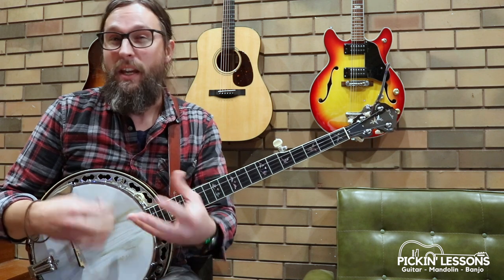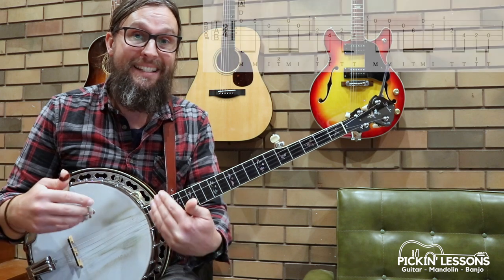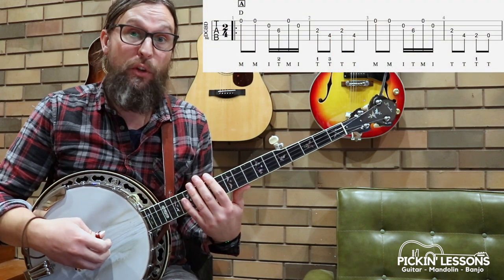The tempo is quite fast and the right hand combination of fingers can be a bit challenging as well. Technique in terms of right hand and then the tempo actually makes this quite difficult to play. Let's break it down and have a look at what we need to do — first measure.